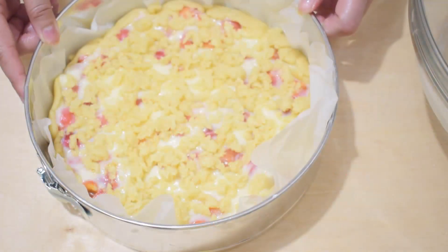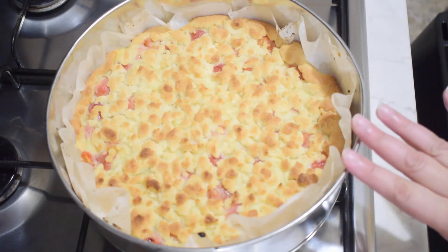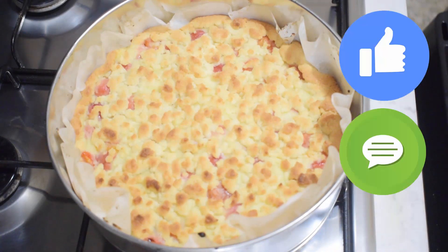Bake at 180 degrees for 30 minutes. Here is our soft shortcrust amarena and cream tart, freshly baked. As always, let it cool completely before removing it from the tin to avoid breaking it. If you enjoyed the recipe, please leave us a comment below the video and give us a like.